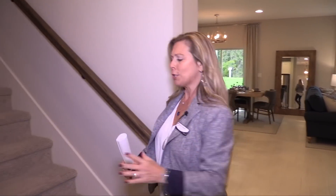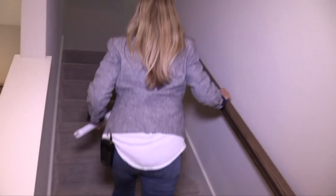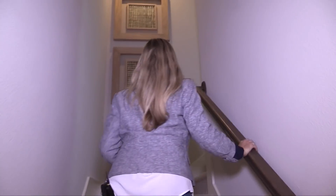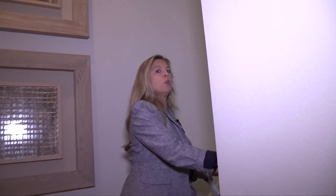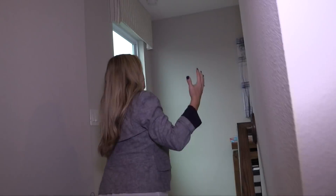Upstairs, you're going to have a big, beautiful master, a really super cute creative way to read — that's right, to read — and then you have the additional three bedrooms upstairs. Really great layout. It gives you everything you want without being so oversized that it ends up being wasted space.